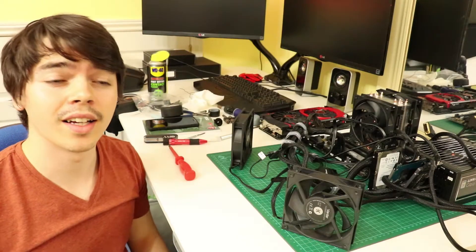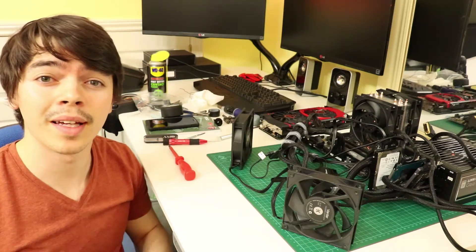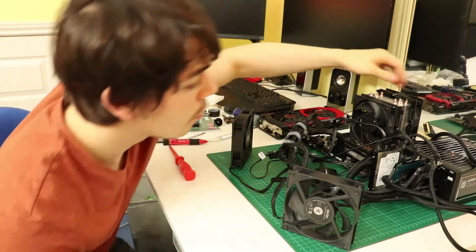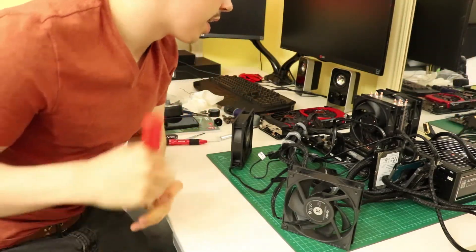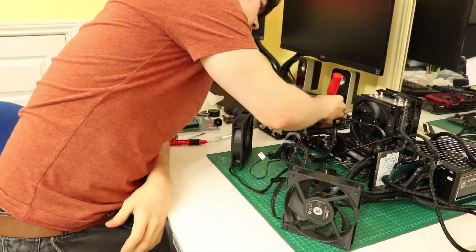I think that went fairly well. It's sort of lined up with the other pins, so this is very much a moment of truth. Let's flick it on and hope for the best. I haven't actually turned it on since then — just put the cooler back on and we'll see.